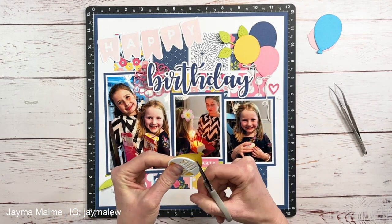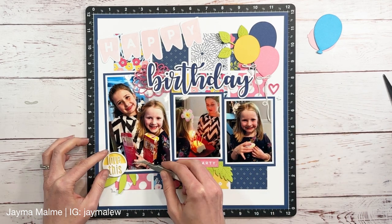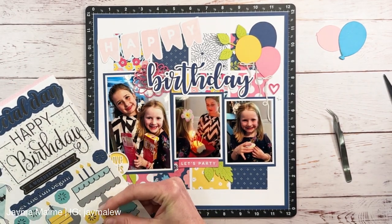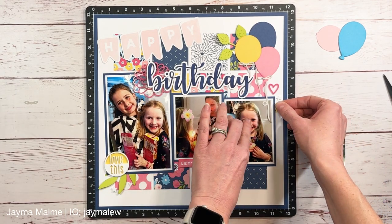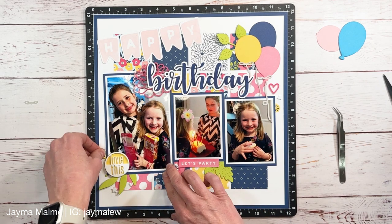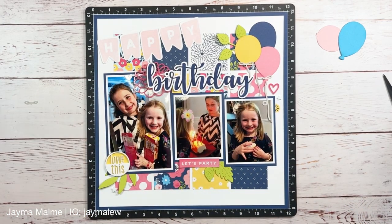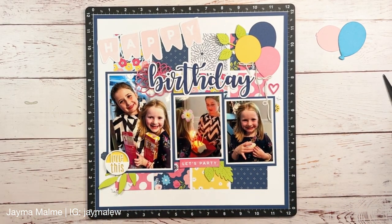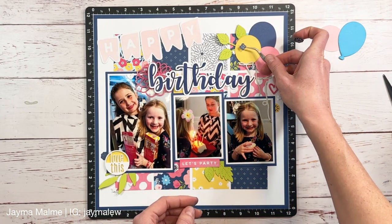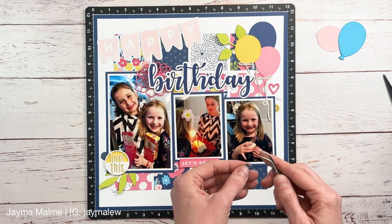I saw an extra balloon I had cut that I wasn't using and thought it would look cute right behind this little circle acrylic embellishment, so I trimmed it and glued it behind. This is the Celebrating You collection — currently available — which has some of that sapphire navy blue and honey butter yellow with silver foiling. I pulled a few pieces with silver foiling to bring a little bit of sparkle. I really didn't add a lot of sparkle to this layout, which is unusual for me, but I scattered the foiled pieces around like gems, creating a visual triangle with those navy blue pieces.